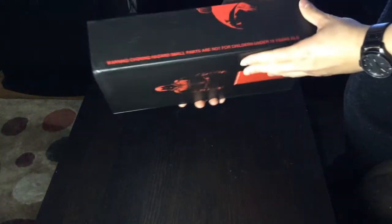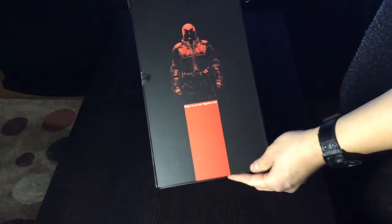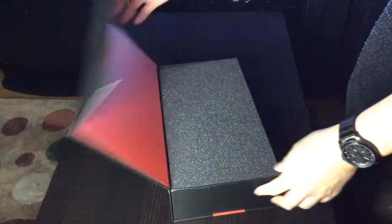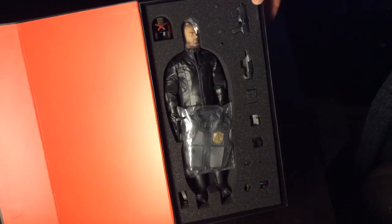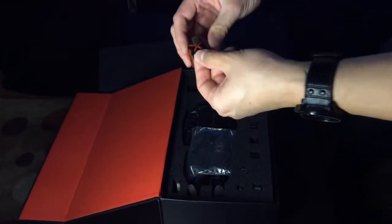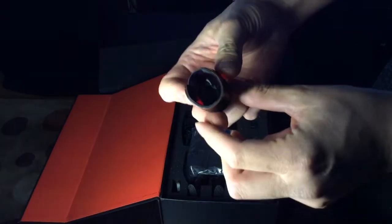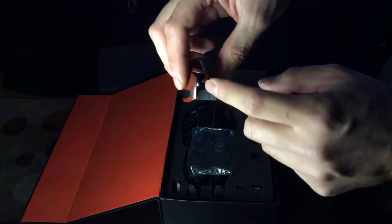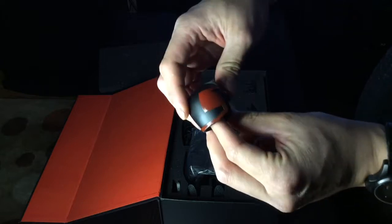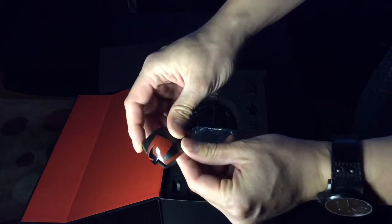Here's the box. Choking hazard, small parts, not recommended for children under 15 years old. The back - arp-figures.com. Opens up like a book. Nice padding. And there are the contents of the box. First off, you get his cool ass helmet - very lightweight, a little bit of foam inside. The visor's plastic, all of it's plastic. Nice paint job, some intentional scratches, and you see gold. This cool ass helmet there.